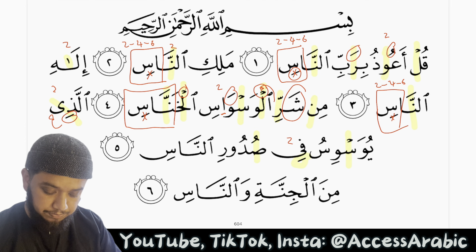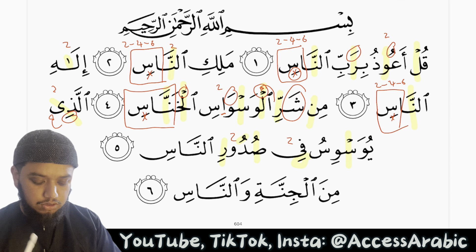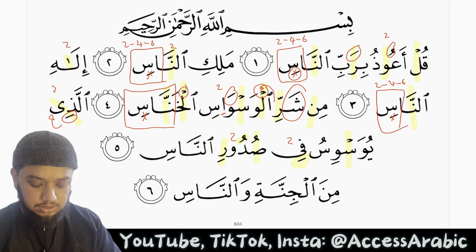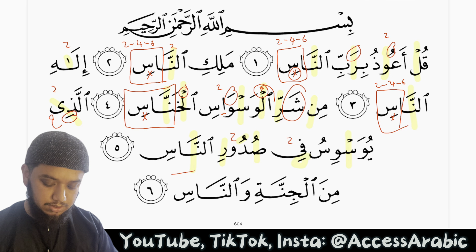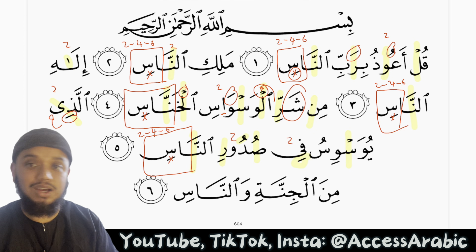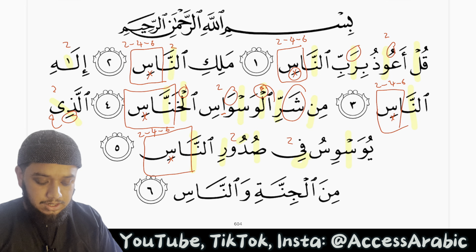Fee sudur innas — this is a full mouth letter, and we have a fatha followed by an alif so this is mad tabi'i for 2 harakat. This is light because it has a kasrah. Once again we have a noon mushadda which is ghunna for 2 harakat, and mad aarid lissukun — 2, 4, or 6 — because we stopped on the seen, we continue the breath and the sound, as it is harf rakhawa and harf hams. Alladhi yuwaswisu fee sudur innaas.